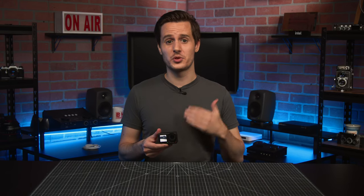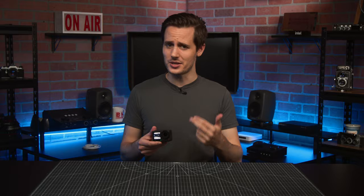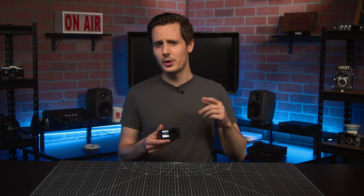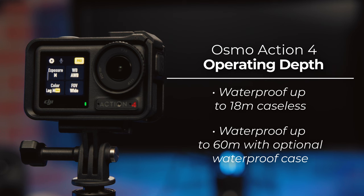One area where the Action 3 really impressed was with its durability, where it was one of the most water- and freeze-proof action cameras you could buy. The Action 4 maintains that same impressive freeze resistance with an operating temperature down to negative 20 degrees Celsius, or negative 4 degrees Fahrenheit, but goes even further with its waterproofing, allowing you to submerge the camera up to 18 meters, or 60 feet, with no protective frame, up from 16 meters in the Action 3.